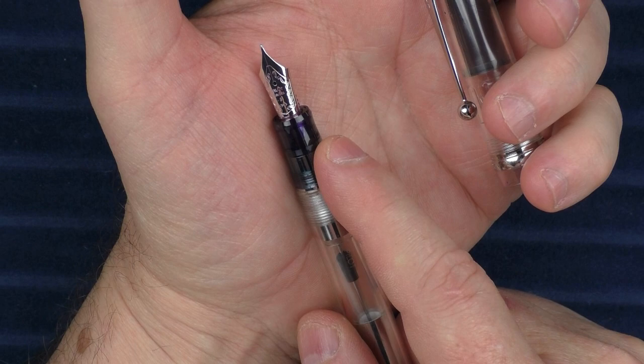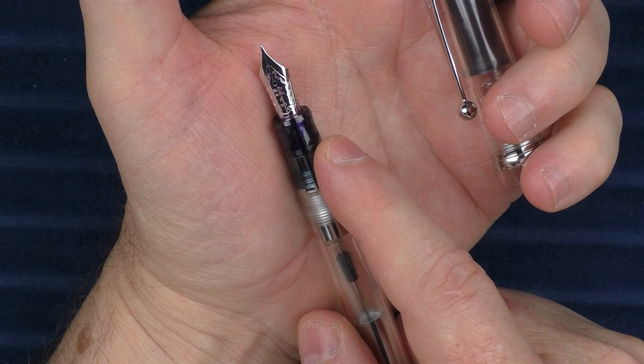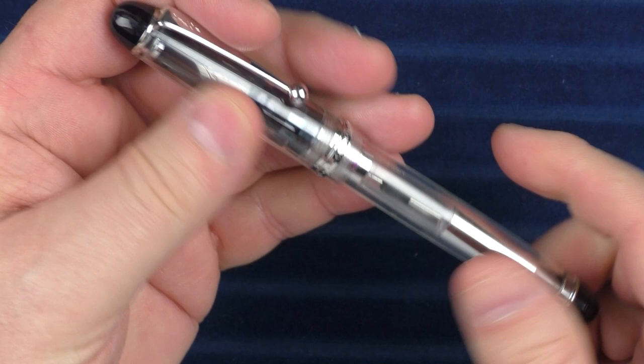The Pilot Custom 74 is a great pen for the price. It isn't as traditional as some of the other pens from Pilot, but it is a very, very nice offering.